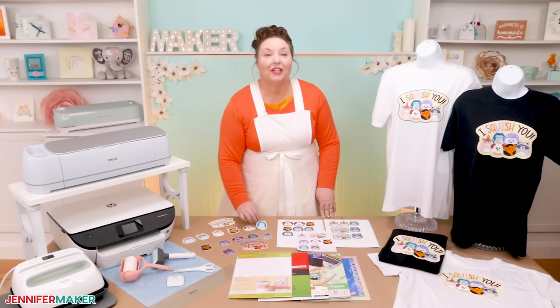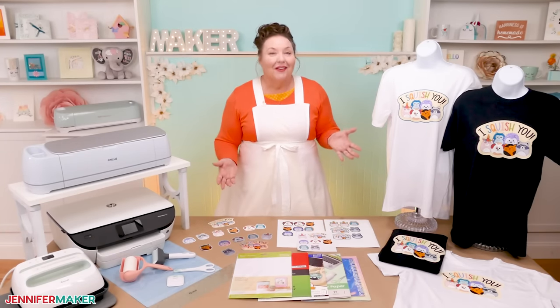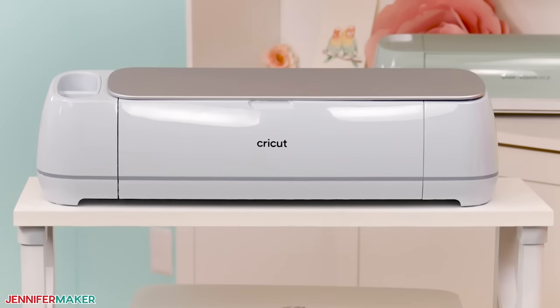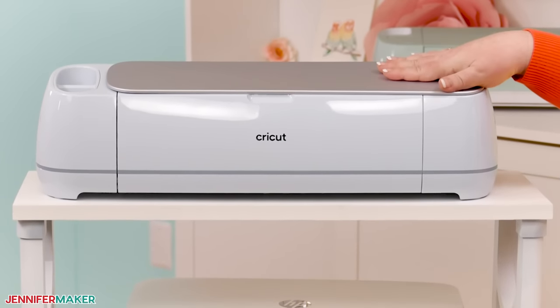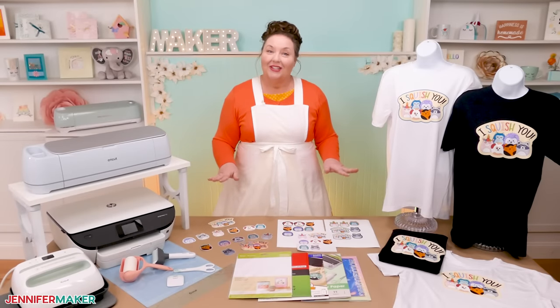We'll test out different options for the stickers, including ways to protect your work. With some creative tweaking of certain settings, the Cricut makes perfectly cuttable multiple layers a snap. You just need a few important things to get started — it's really pretty easy and I'm going to show you exactly how.